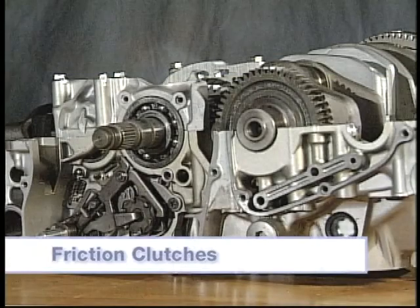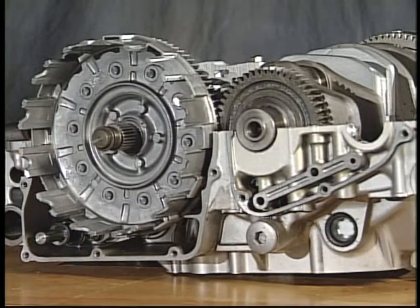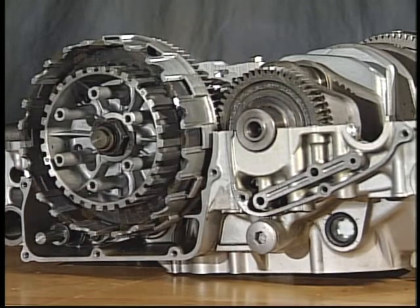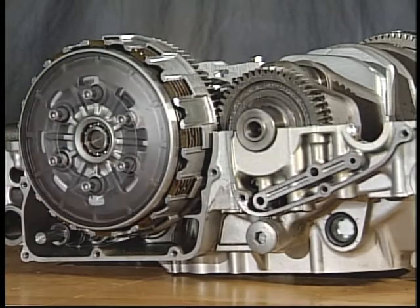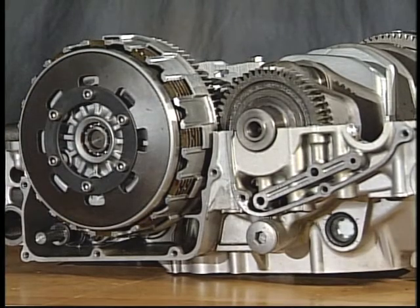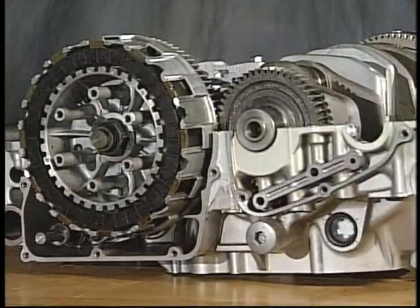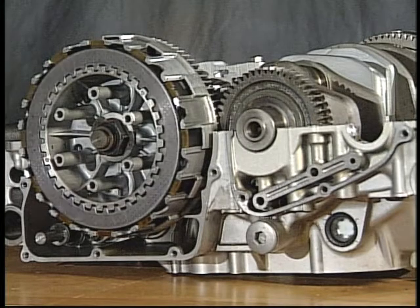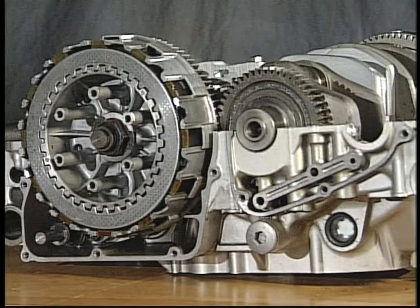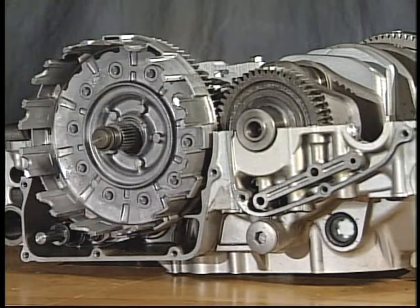Friction clutches are typically wet, multi-plate types that operate in an oil spray or bath for cooling. They consist of a clutch housing, clutch boss, friction plates, metal plates, pressure plate, and a spring or springs. The crankshaft drives the clutch housing through the primary reduction gears. The friction plates are slotted to fit into the clutch housing. The metal plates and pressure plate are splined to fit the clutch boss, which is splined to the transmission main axle.